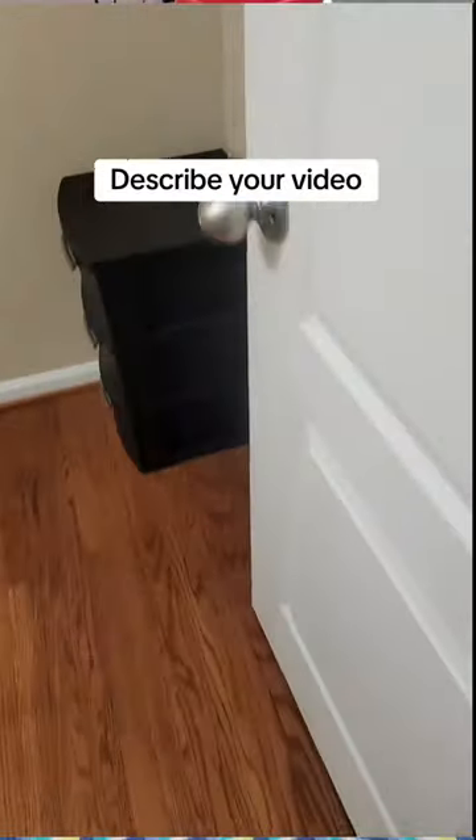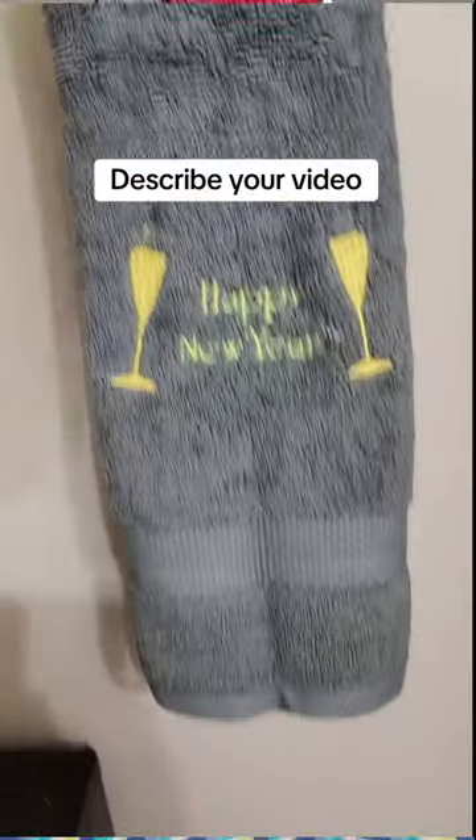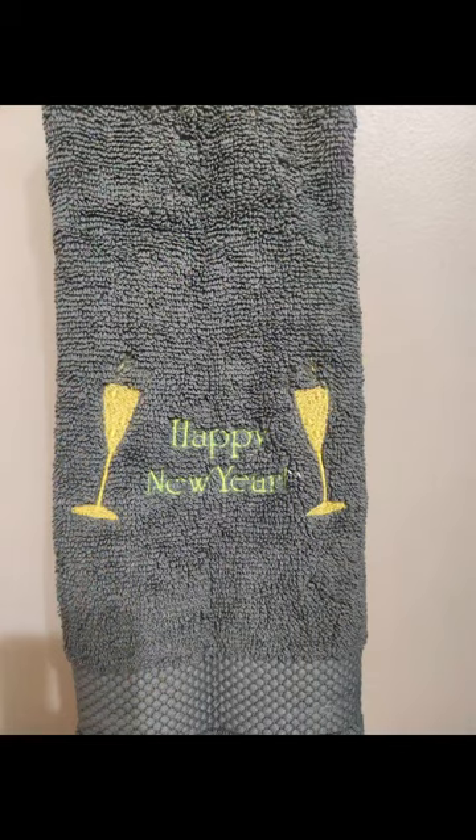Now let's go see what it looks like in the bathroom. There you have it — I love it! Happy New Year, and if you do make it please be sure to tag me. If you're not already doing so, please be sure to like, share, and follow. Have a wonderful year!